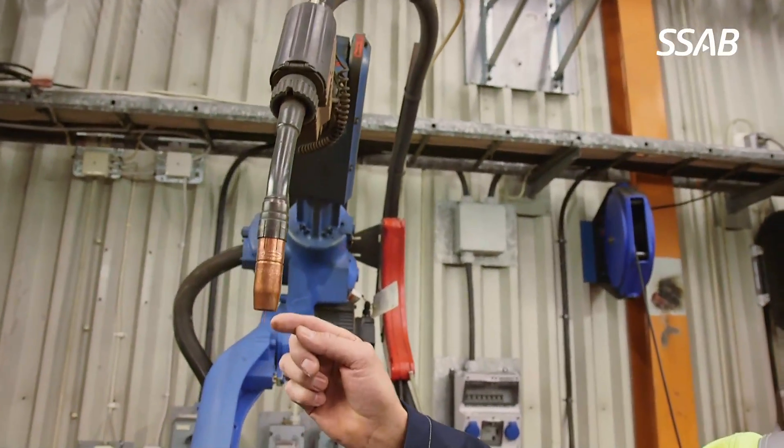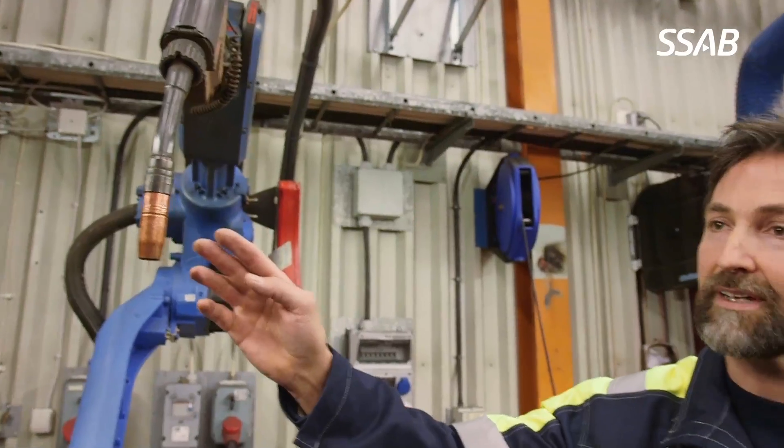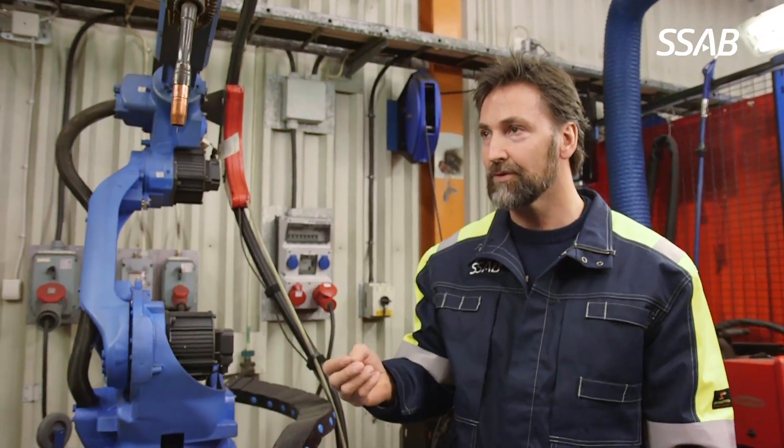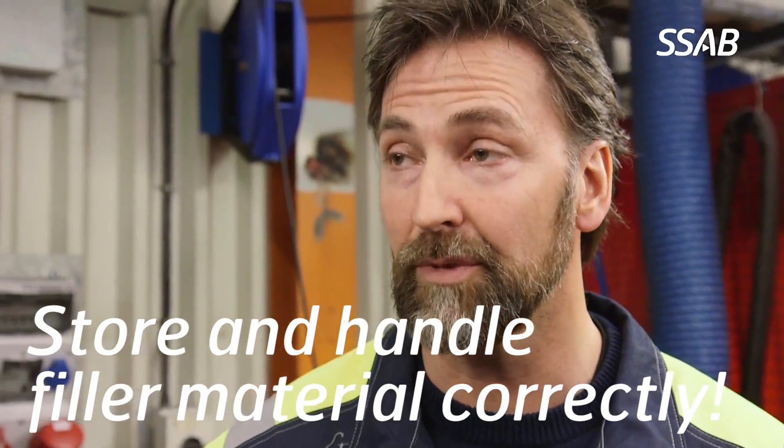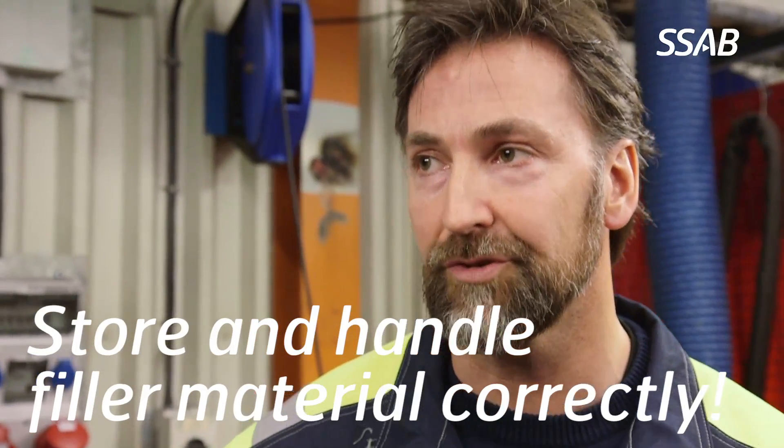Weld methods and filler materials that comply to these requirements are, for instance, MAG welding with solid wires. We can also use MAG welding with most flux-cored wires, stick electrode welding with basic powder, submerged arc welding with basic powder, and also TIG welding. To make sure we fulfill the demand of 5 millilitres per 100 gram weld metal, it's extremely important that we store and handle the filler material according to the filler material producer's recommendations.